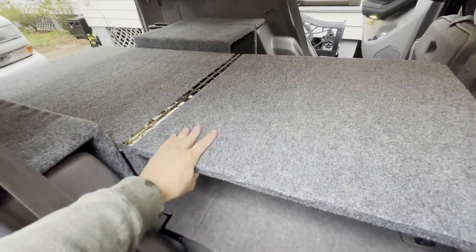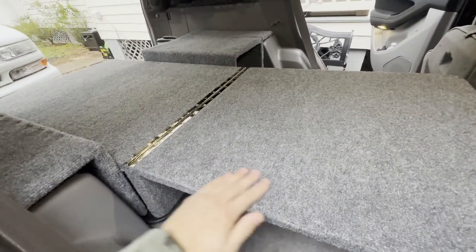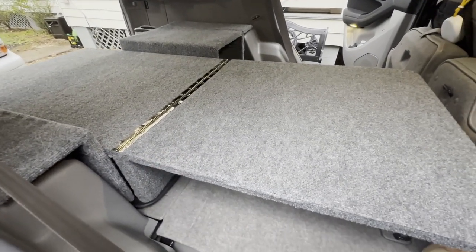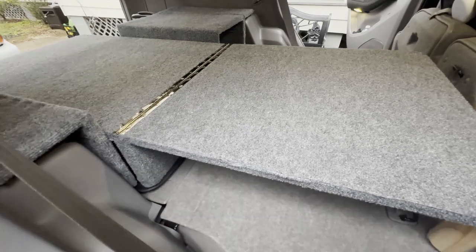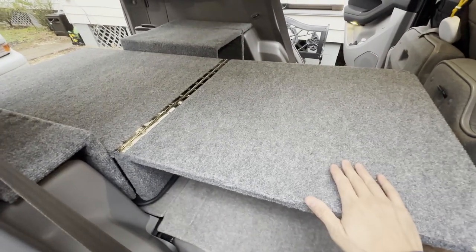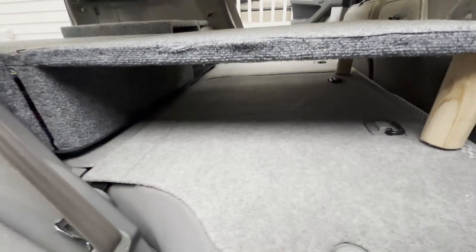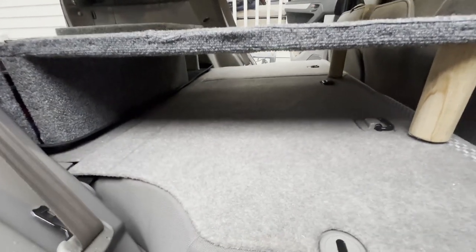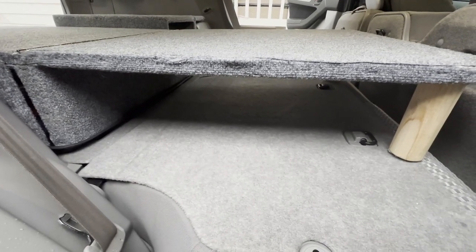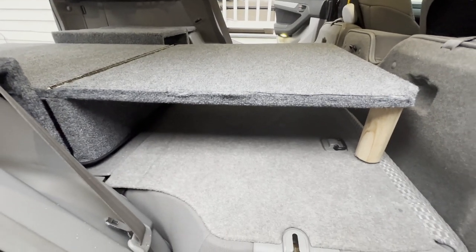This entire setup process takes me maybe two minutes at the most. And as you can see, you basically have a ready-to-go bed platform to put your mattress of choice on. What's also really nice about this platform is it gives you storage space underneath — I usually keep a folded-up table under here so that when I'm out camping, I can pull that out and put my gear and cooking setup on it.